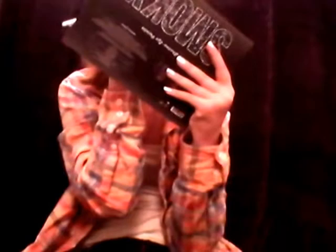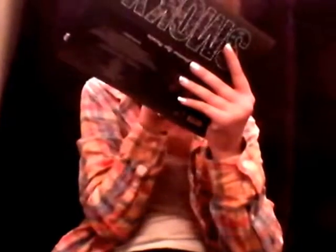Now I'm going in with this black and I'm going on the outer V of my eye. I'm going to do that on both of my eyes — this is what it should look like.